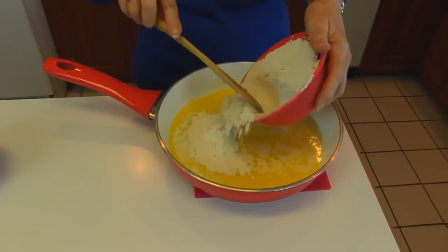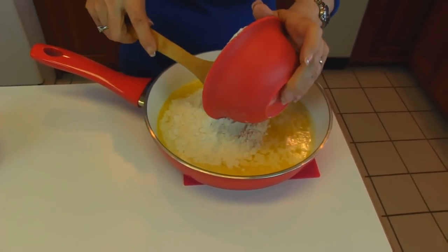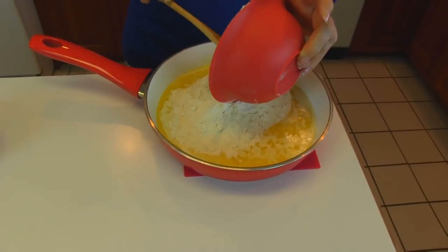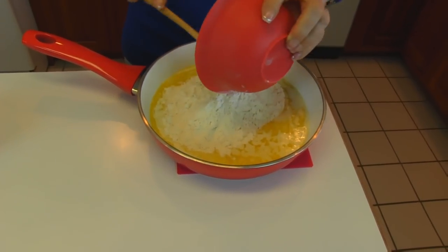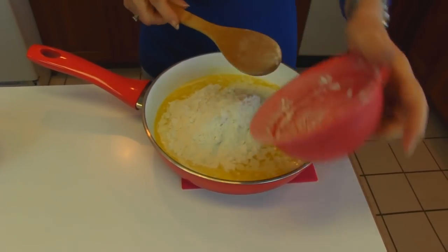I let it cool just slightly. I don't want to cool it until it would congeal, but this is not extremely hot. So I'll put in our two cups of flour.